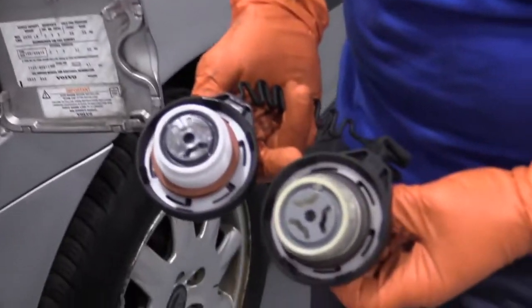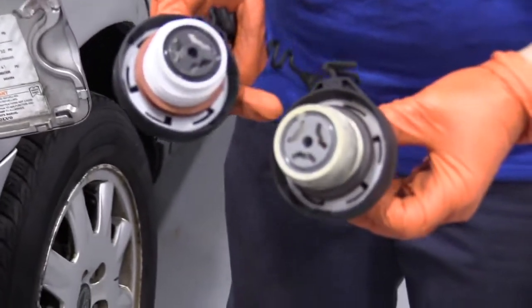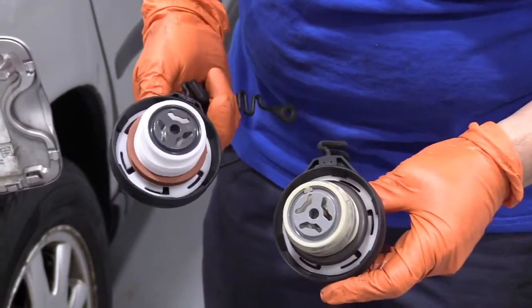Now we can see the gasket has worn — it has got some grayness to it, so the metal from the filler neck is wearing it down. It's flattened out and the spring in there could be weak, no way of testing it.